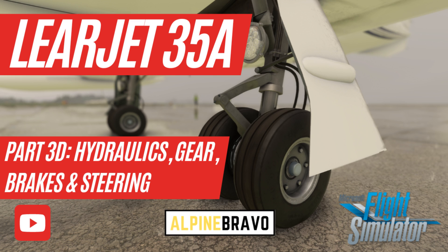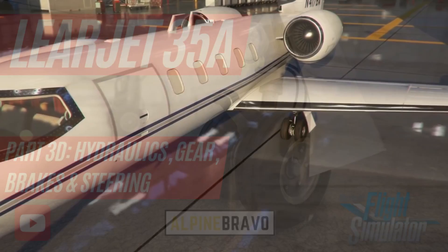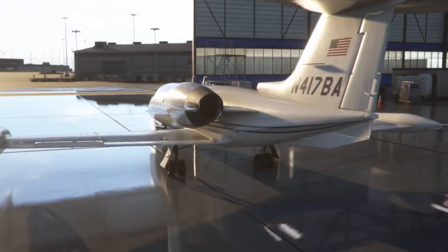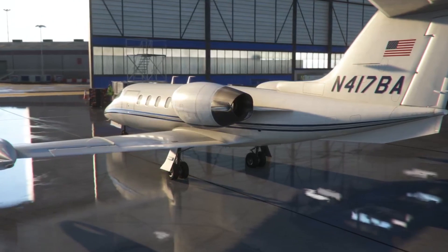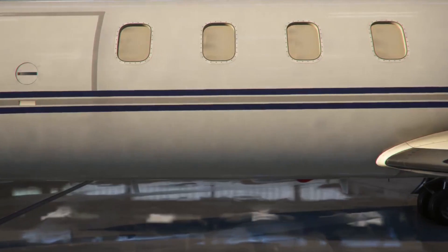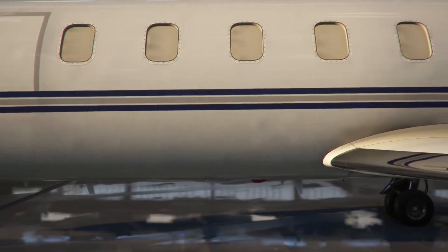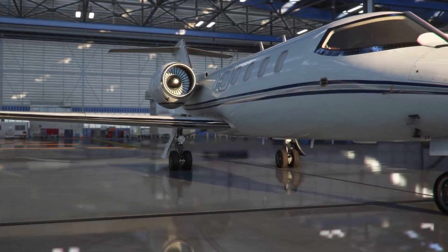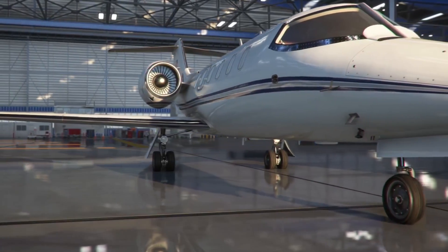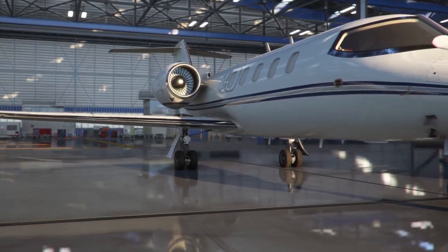Hi there, welcome to Alpine Bravo. My name is Brendan and this is my channel for all things Microsoft Flight Simulator. In this video we'll be carrying on our series of tutorials on the FlySimware Learjet 35A, and we'll be looking at hydraulics, the landing gear, braking system and nose wheel steering.